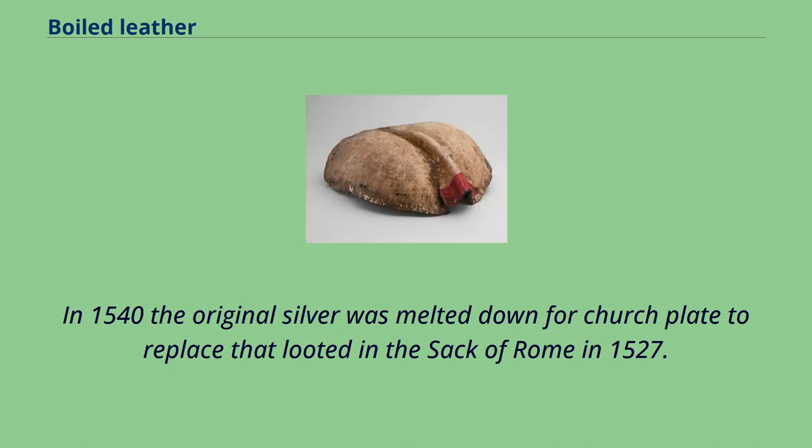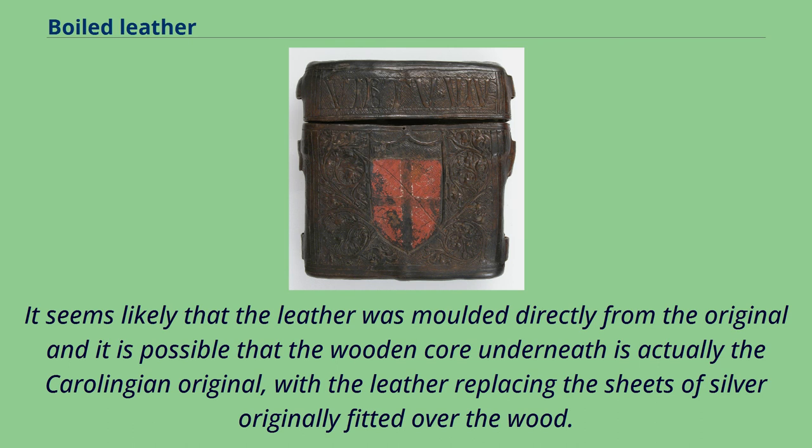In 1540 the original silver was melted down for church plate to replace that looted in the Sack of Rome in 1527. It seems likely that the leather was molded directly from the original, and it is possible that the wooden core underneath is actually the Carolingian original, with the leather replacing the sheets of silver originally fitted over the wood.